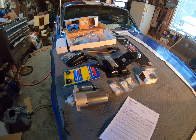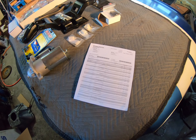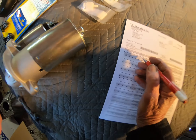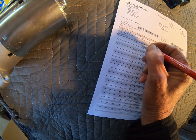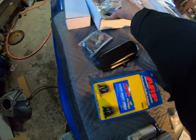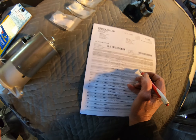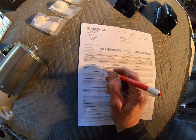This is the kit to put the Tremec T5 into the '67 Mustang. I've got a parts list and I'm going to take inventory to make sure I've got everything. Starting with the first one — the transmission mount, that's it right there, check that off. Next is the cable clutch conversion kit — that's this right here, checked off. Next is the bell housing clutch fork cover — that would be this item here, check that off.